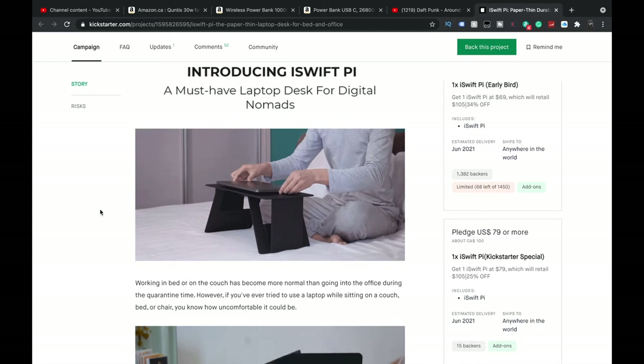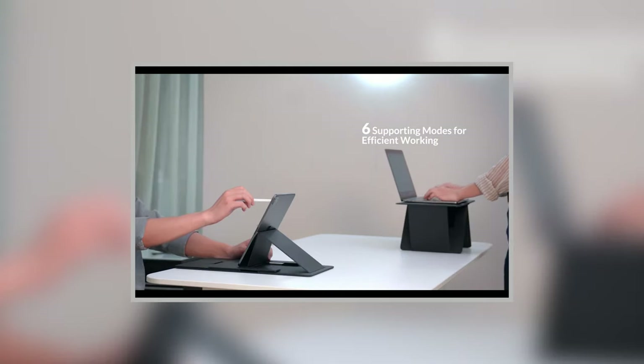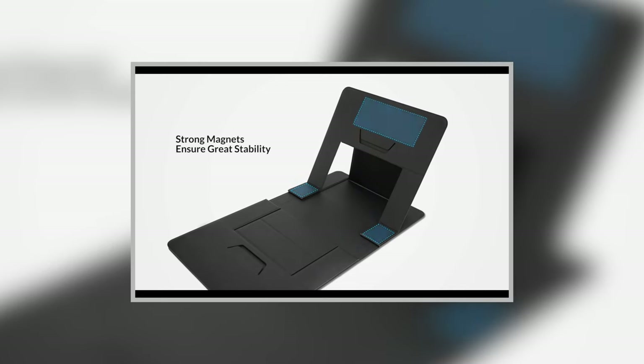Now just realize — if you're a big person, you may not be able to use it as a table because it only goes so wide. If you're wider than me, I'd probably say no. I fit in it and it's snug on my legs, but I fit. So I'm okay. The people in their promo are all smaller people.